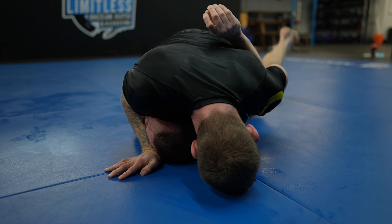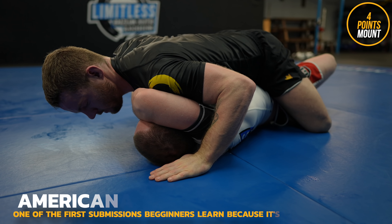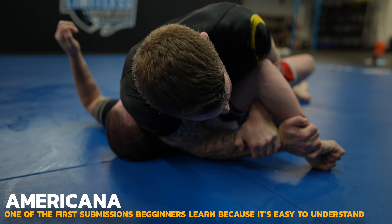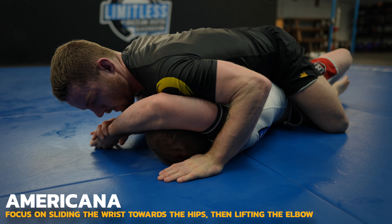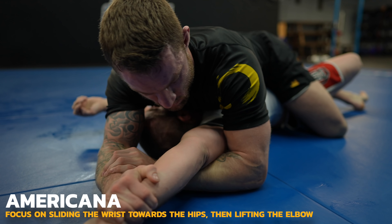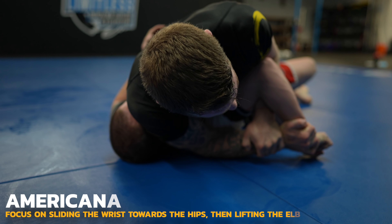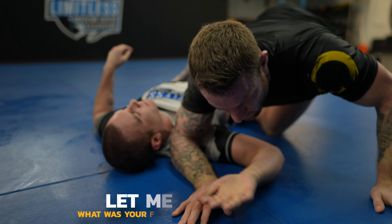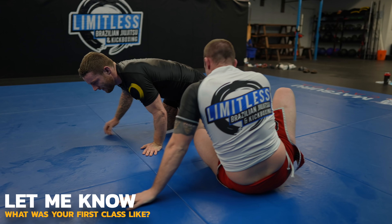It's easier to hit Americanas when the arm is jacked up high like this, rather than the way it's traditionally taught of driving the arm down to the mat. To finish an Americana, focus more on sliding the hand back towards the hips rather than lifting the elbow. You still need to lift the elbow, but bringing the hand towards the hips really takes away the range of motion. It should be the focus of the combined movements.